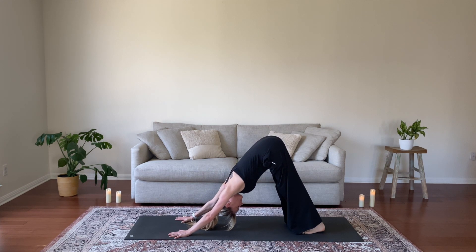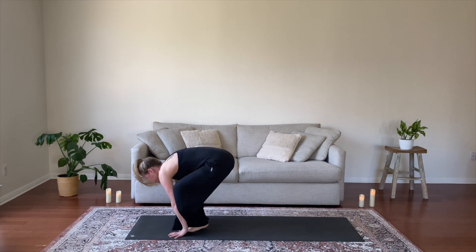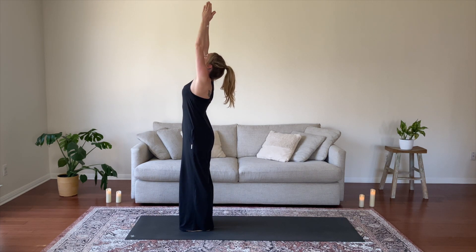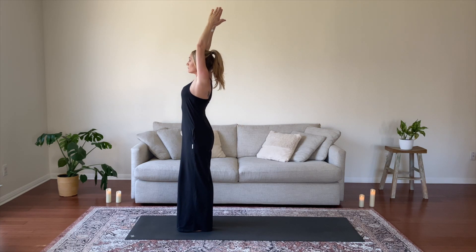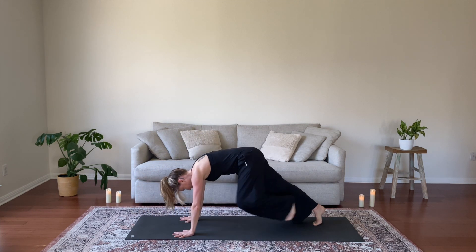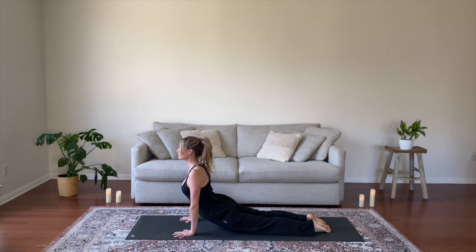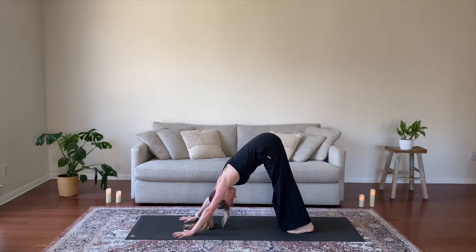Inhale here, exhale, stay. Inhale, gaze forward, exhale, find your way up. Fold, inhale half lift, exhale to uttanasana. Inhale to extended mountain, reach out and up. Exhale, elbows open 90 degrees. Inhale, extended mountain. Exhale, fold forward. Inhale, half lift. Exhale, step back to plank, and lower just halfway this time — elbows come to 90 degrees. Inhale, upward dog. Exhale, downward facing dog. That is our chaturanga dandasana. You may always use your knees for support, and feel free to always skip, moving right from plank to down dog.